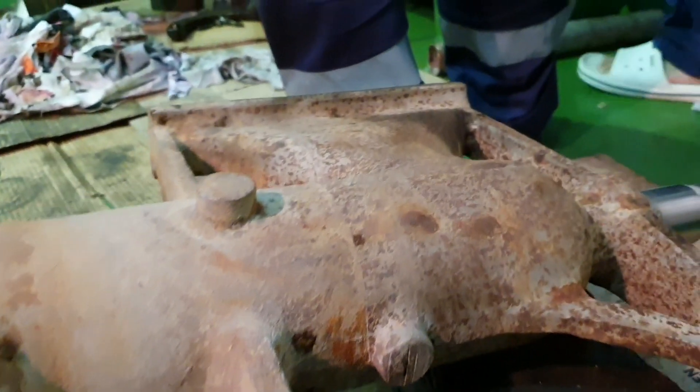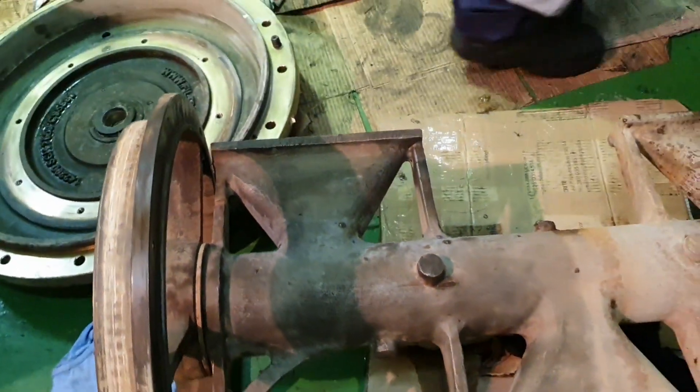This is the nozzle of the auto-backwash cleaner, or the filter. It sucks the dirt from the strainers.